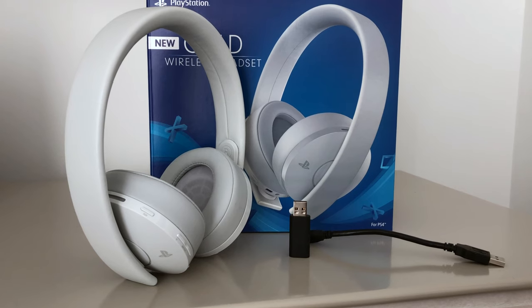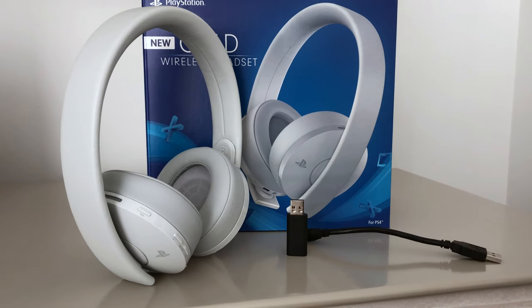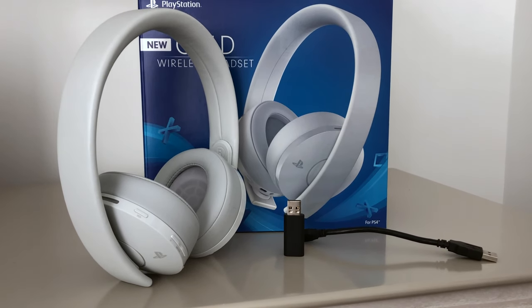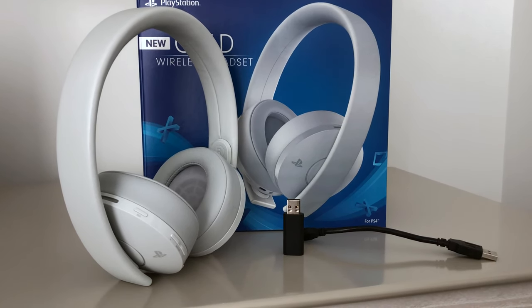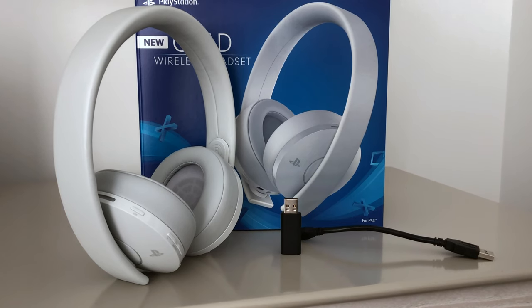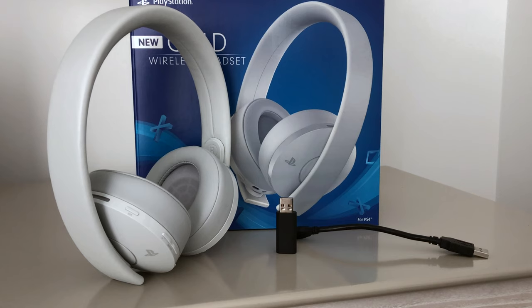After two weeks of trying this out and using it online, for the money — and as of this video there was a great deal on Amazon, I think they were $79 versus $115 or a little over $100 — for $80 I have to say these are good quality, but not the best.